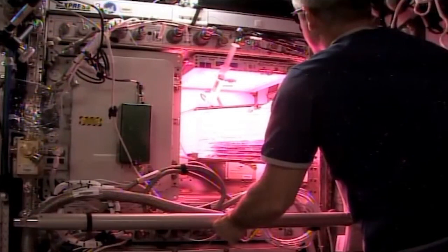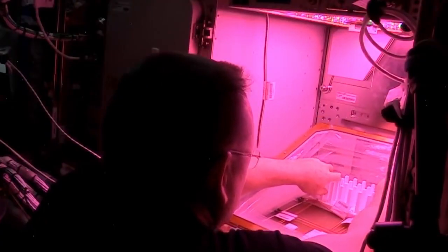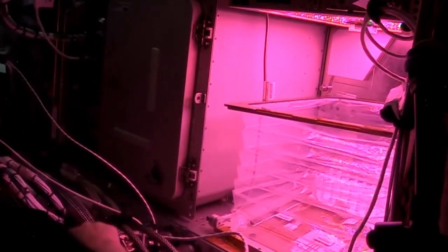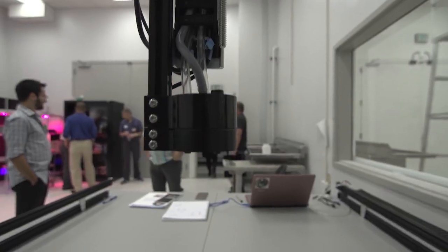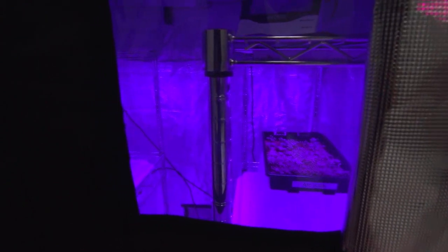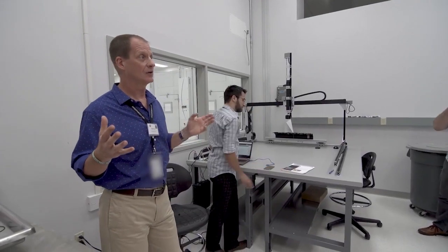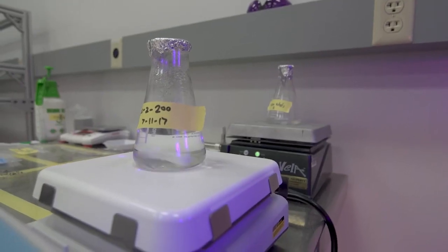Is your FarmBot on the space station right now? Unfortunately, it's not. The machine that's on the space station is called Veg-E, and it's a cube kind of device. There are several FarmBots at NASA, but they are not in space — they are inside of a laboratory. They own two FarmBots right now, and the challenges that you face in a microgravity environment are pretty amazing. FarmBot would not be ready out of the box to go into space.